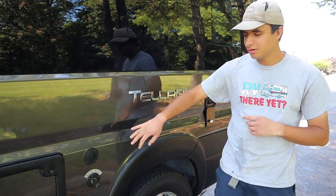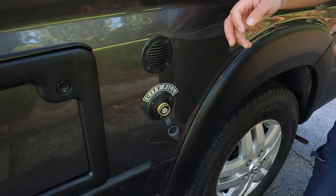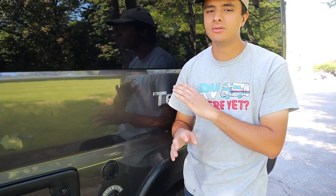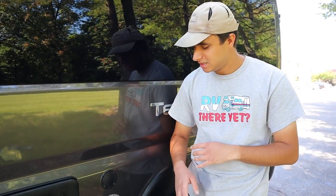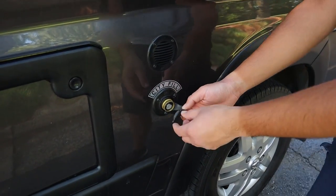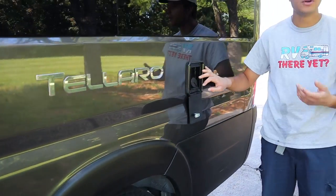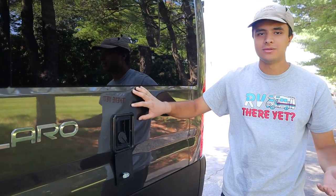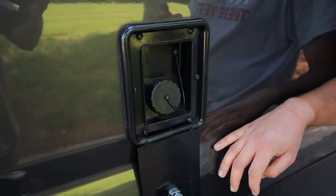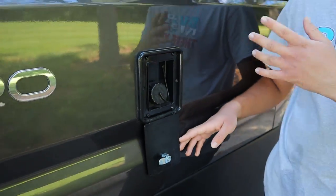Over here we have two inlets for the water. Over here you have the city water inlet — we'll give you the hose for this, you just want to hook it up here when you're at your campsite. It'll take the water from the campsite directly into your pipes and it will bypass the fresh water tank. On the other hand, if you want to fill up your fresh water tank when you're on the road and not plugged in, you're going to use this inlet and plug in the same hose to fill up the tank.